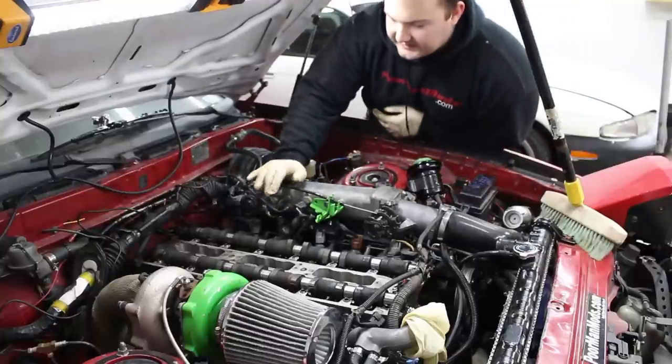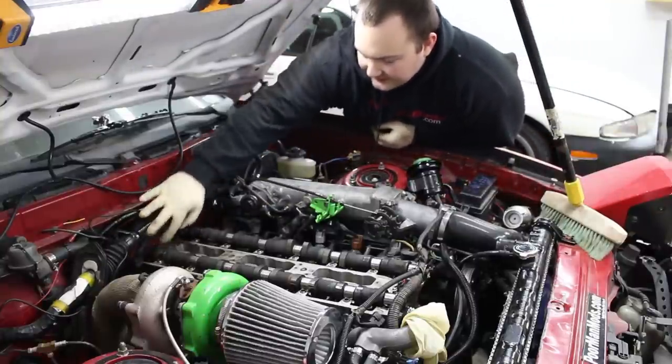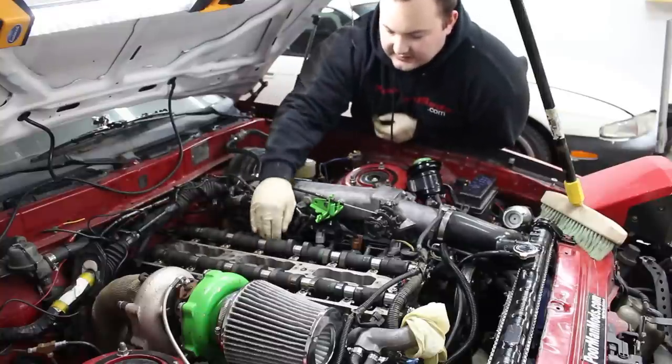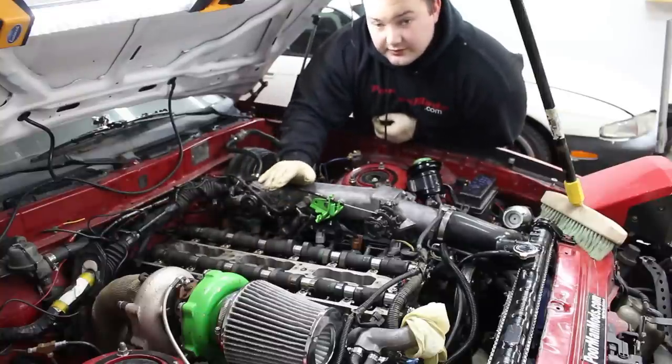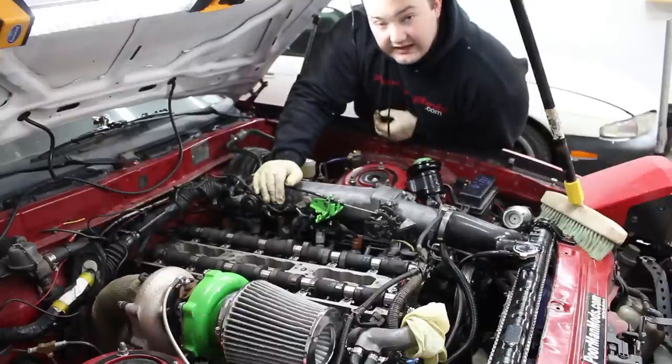So if you get these cams — these are Brian Crower cams — if you don't know which one goes where, back here on the cam it'll say EX for exhaust and IN for intake. So that's how you know: exhaust cam on this side, intake cam on this side. And you're not supposed to install these dry, so we're going to cover these in oil before we put the cam caps on.